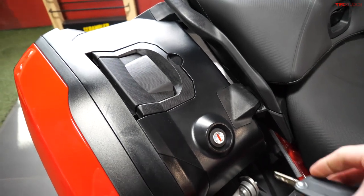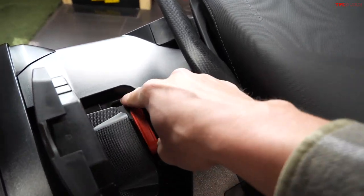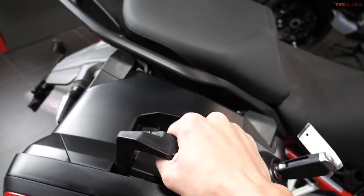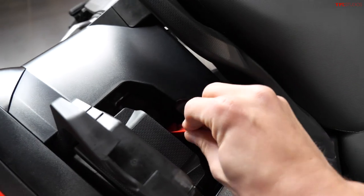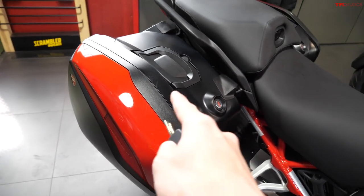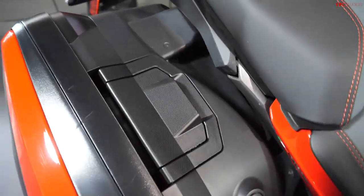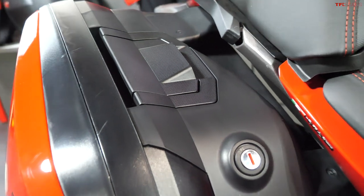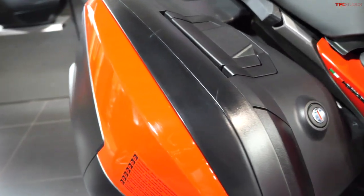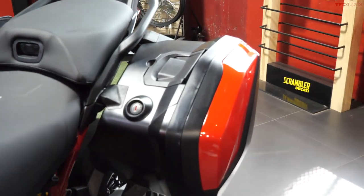The side storage on the new Multistrada looks very similar to the old model, however they have made a number of improvements. The biggest is how easy it is to remove — I'm holding a camera in one hand but I was just able to uninstall this bag and put it right back on first attempt. It's a very similar looking mechanism on the old model, but that one is much more difficult to remove — so much so that the dealership here, Errico, tells me they've had a number of warranty claims from customers who have broken their bags trying to remove them. So you'll be happy to know that on the new model it's very easy.